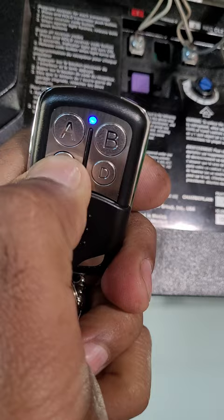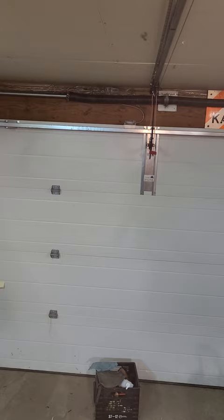Now you go over to your garage door opener and push the learn button, then push your door opener button. The light just flashed, which means it's programmed. To test it — there we go. That's all you do.